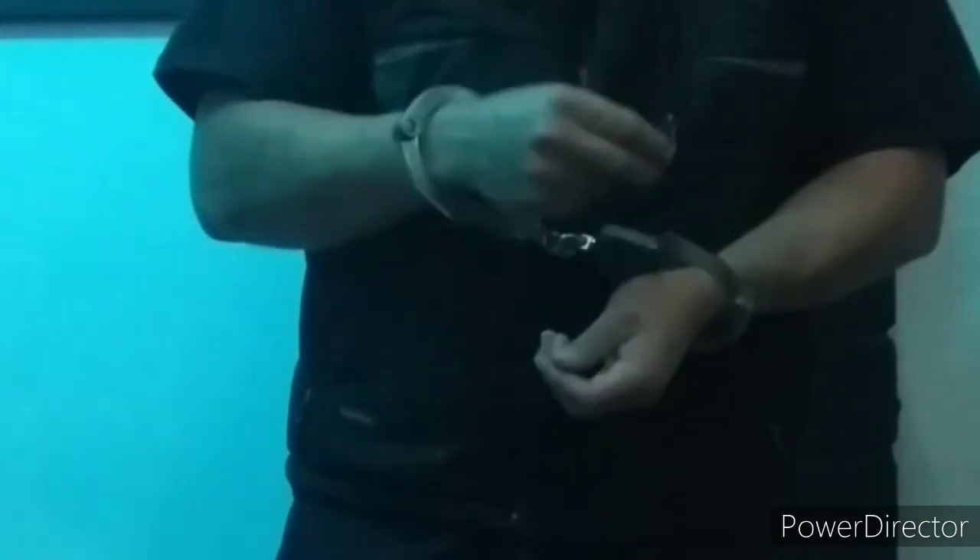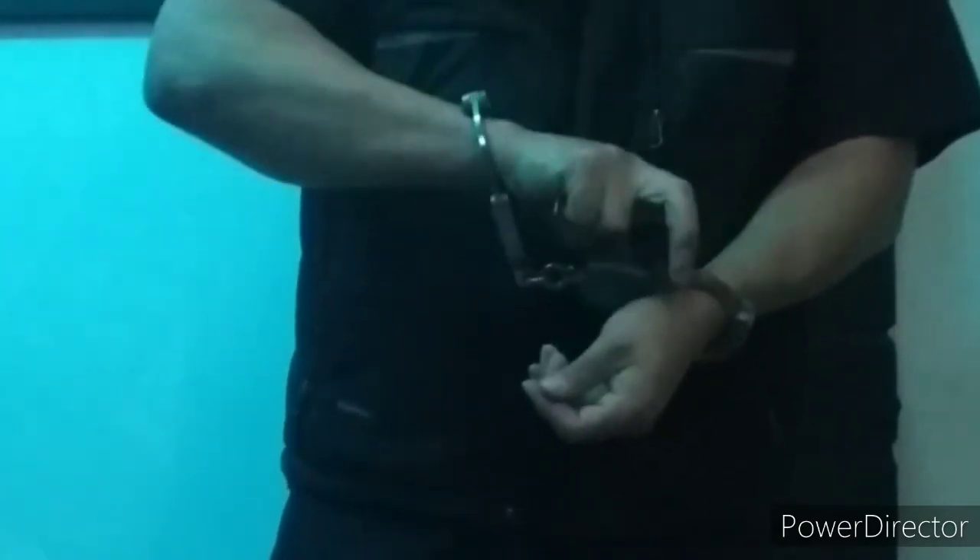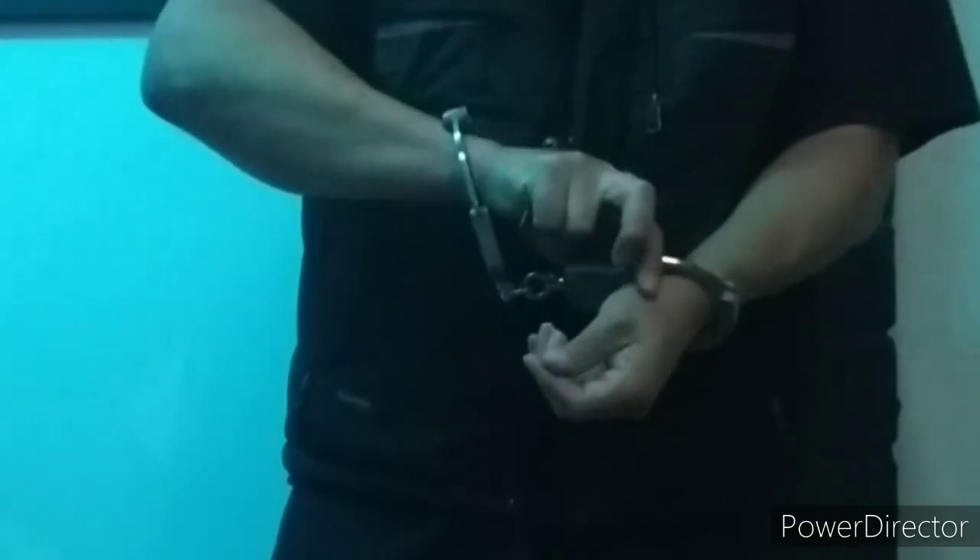Once the bolt slides on the rear, make sure it is fully engaged by giving it a push. Then shim free of the cuff. Rinse and repeat for the other wrist.